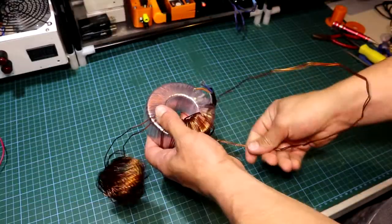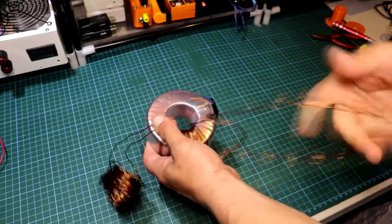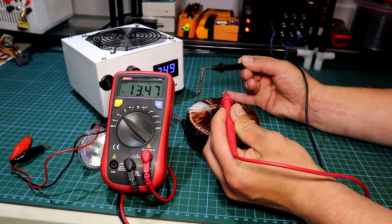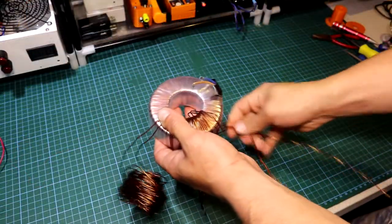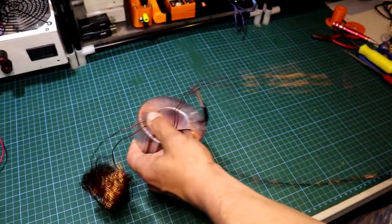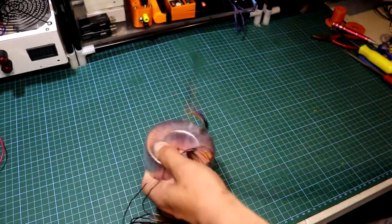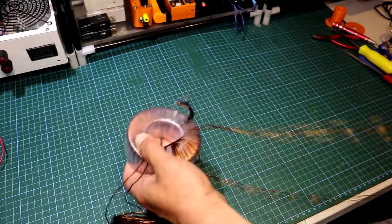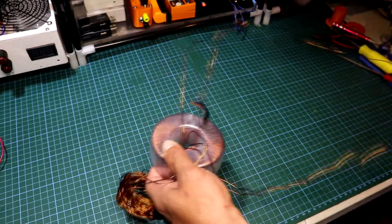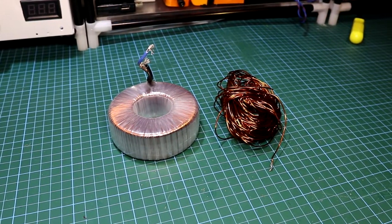Now I'll be starting to remove the secondary winding, because the toroidal secondary output of this particular transformer is only 12V, or 13.5V without any load. Now there are some formulas to calculate the output voltage, but for this size of transformer I have here, it will be over 300 turns for this VARIAC. I will not be needing the full 220 or 250 volts anyway. After a few moments I got the secondary coil removed from the core of the transformer.